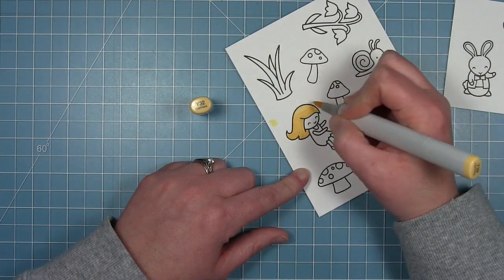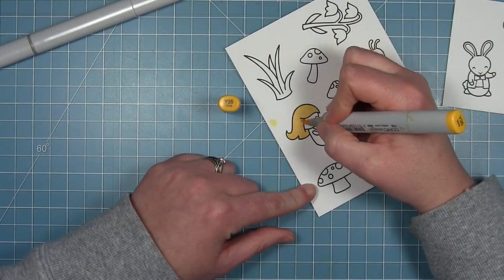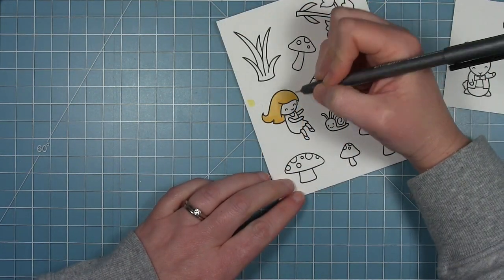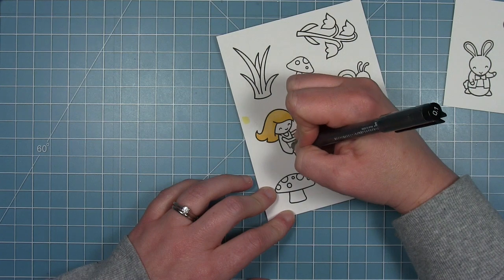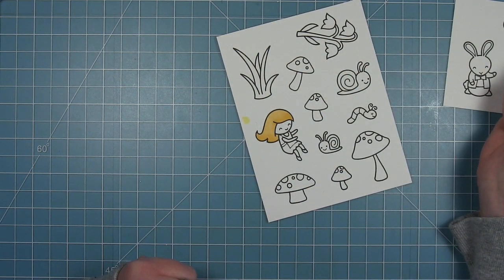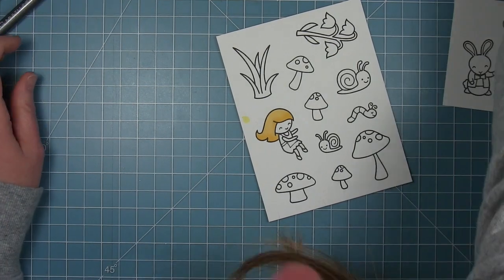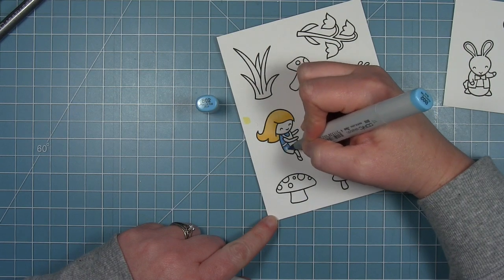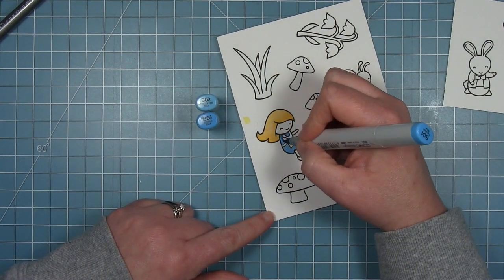Now to move on to some coloring — I'm starting out with Alice, coloring in her blonde hair. I did color it a little lighter with my first coat of yellow, so I'm going in with a darker one and then an even darker one to add a little bit of shading. She has a blue dress with a white apron over top, so I'm just drawing in that apron and the apron ties that go back around to the back of her dress, then I'll pull in some blue markers and add the slightest bit of shading around the edges of her apron and under her chin.